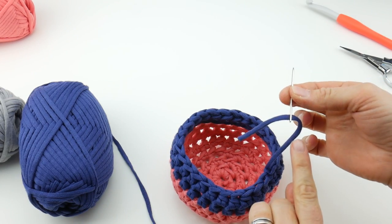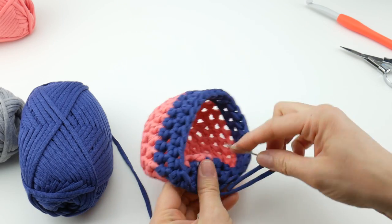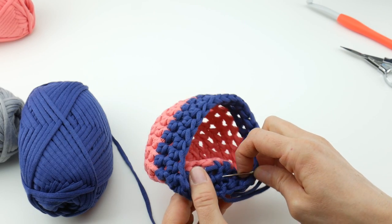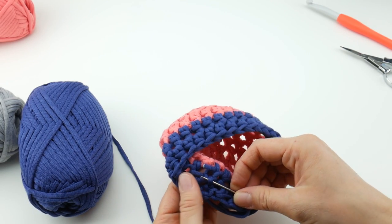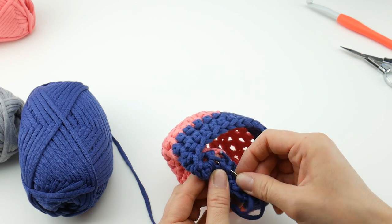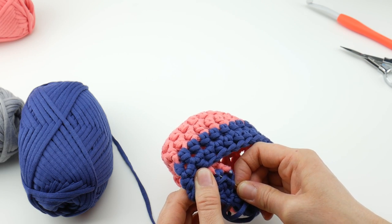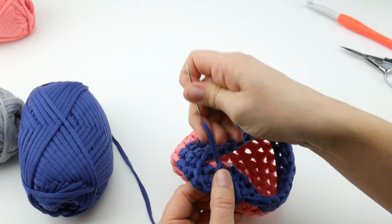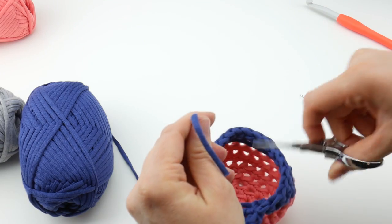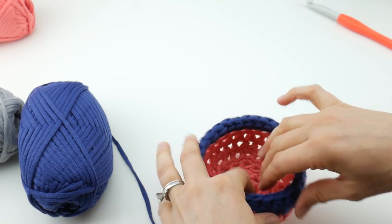Grab your tapestry needle. When you have projects with multiple colors, keep the navy tail in the navy area — go on the inside and work in one direction. With this yarn, be careful to go up under the entire strand rather than through it, because the eye of the tapestry needle will split the yarn. Trim the ends, and your little basket is done — this is the smallest size.